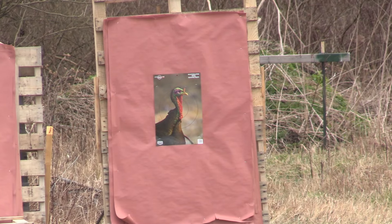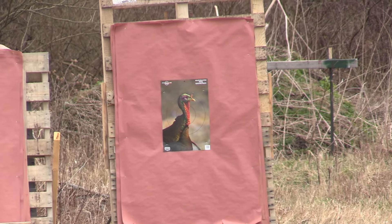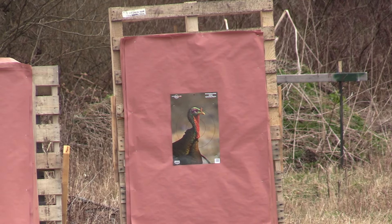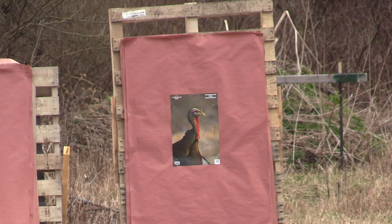Alright guys, we got the Impala Plus, Jeb's Headhunter 665 with the Rogue Signature Series 8 over 9 stack load at 40 yards.